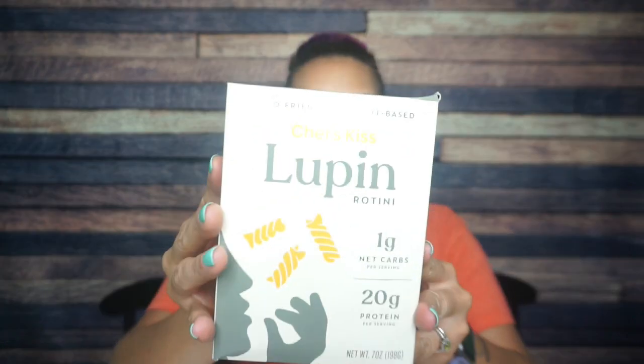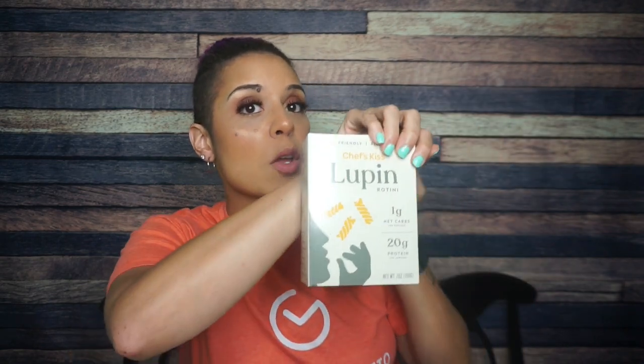Oh, chef's kiss! Lupin rotini keto-friendly pasta. I have heard of lupin flour — lupin flour is a flour made of crushed up lupini beans. One gram of net carbs per serving, 20 grams of protein per serving. You've never had pasta like this. Only one net carb per serving, just two ingredients. High in protein and fiber, plant-based, nutrient-dense, traditional pasta taste. I'm not really a pasta lover, so pasta was never something I was looking to replace on my keto journey, but let's learn, let's grow, let's improve.